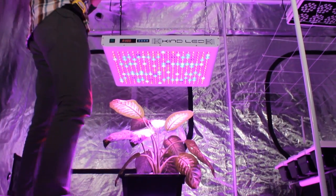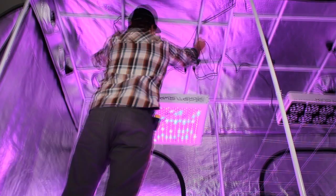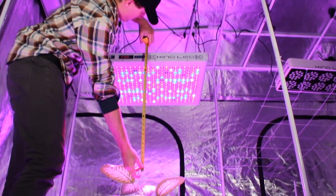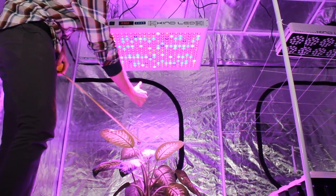So here I'm going to raise the light up so there's more distance between the plant canopy and the light. Now here's the light at 24 inches from the plant canopy. That is the optimal distance to get full spread and nice, even, high intensity coverage from the top of your canopy.